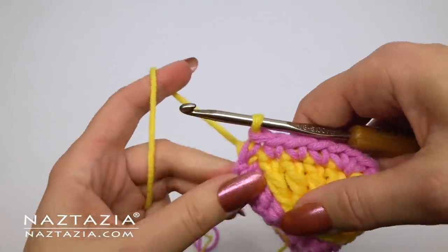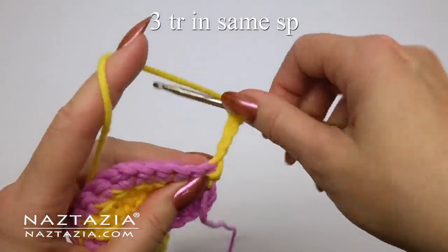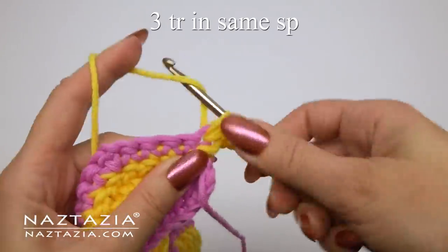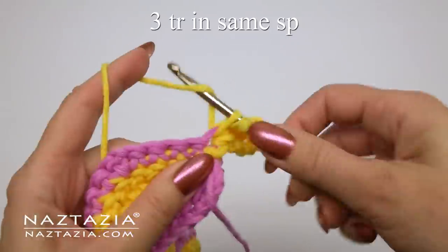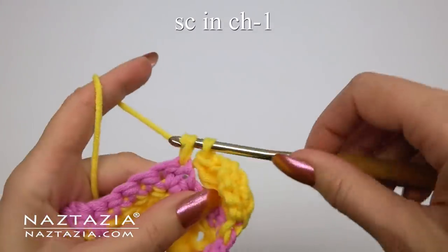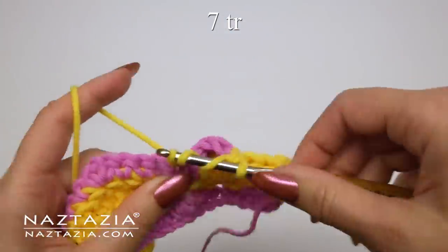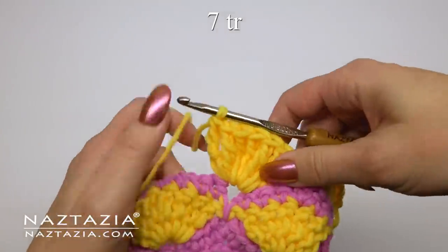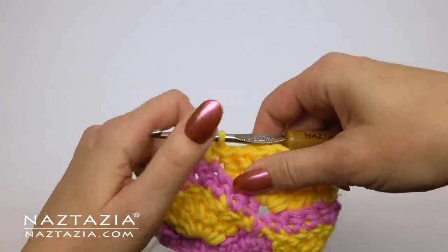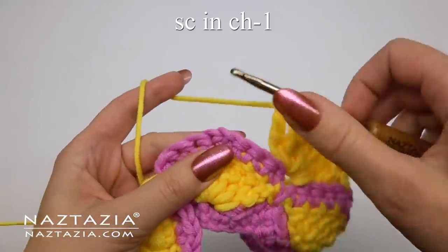For row four, switch over to the yellow yarn again. Chain four, then turn your work. Make three more treble crochet stitches in the same space — one, two, and three. With this one you can just look carefully where to put the stitches as opposed to counting them. Put the single crochet in the top of the chain one from the previous row. Then put your seven treble crochet stitches all in that single crochet from two rows below. Next, put the single crochet in the top of the chain one.